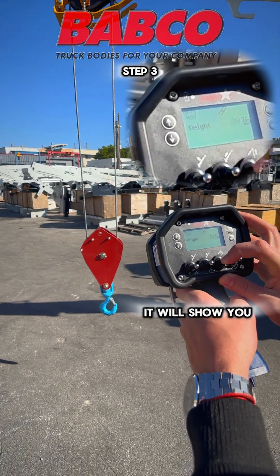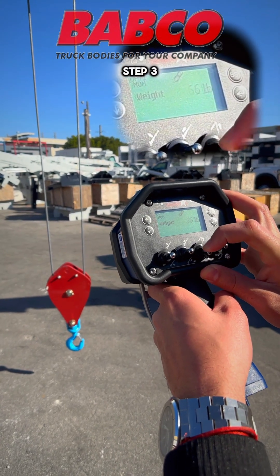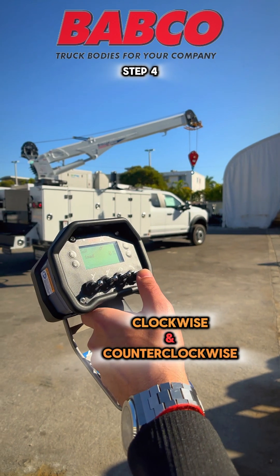You can see on the screen your weight capacity as well, in case you're carrying a load.